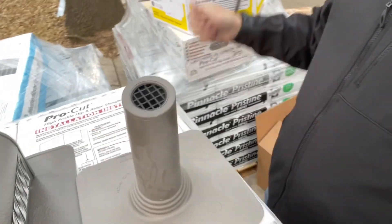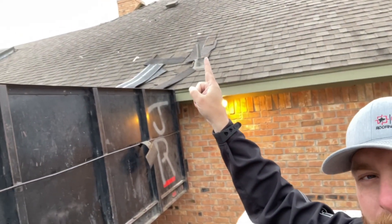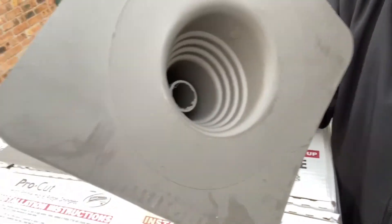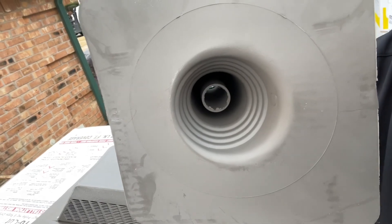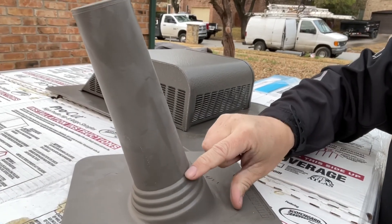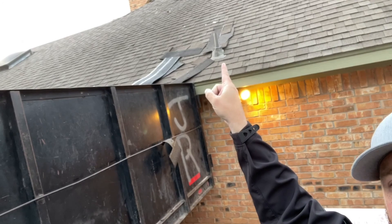These bullet jacks have a mesh screen — the ones that were up there had a complete opening where squirrels could drop things in. This one has a mesh screen on top and is one continuous piece. That inner piece goes into the PVC pipe and the outer piece goes all the way down to the base, so it won't crack and water won't get in like the old sleeve.